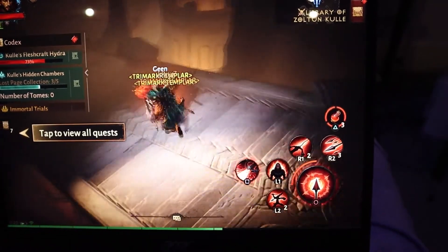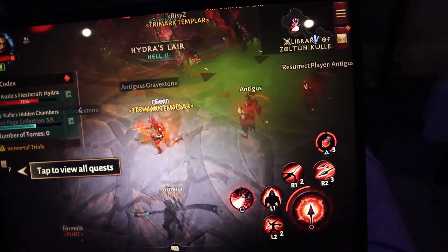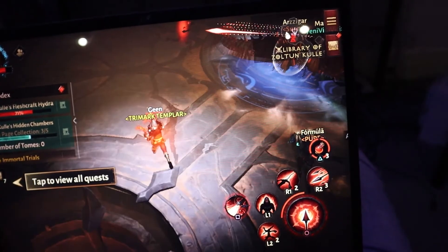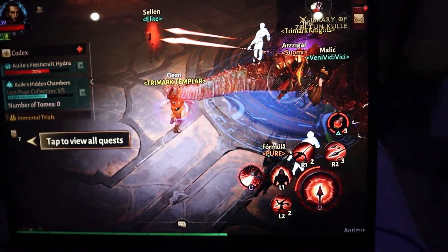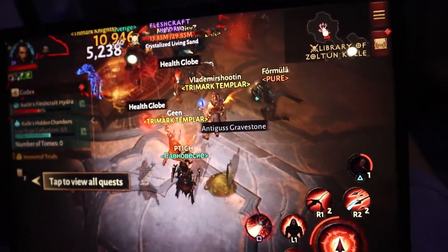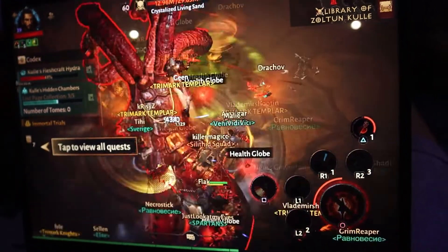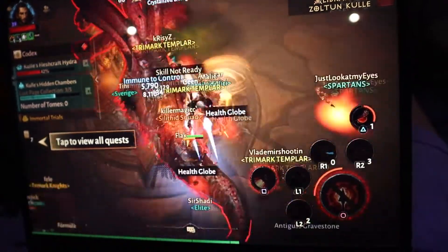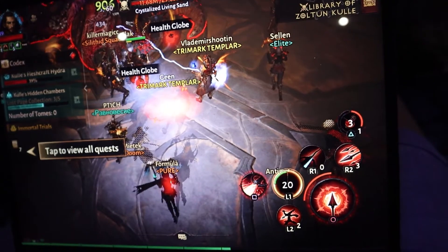Eventually it does work once it loads some players. If you really want to play on a slow device, go to less popular areas and farm the monstrous essences, grind the levels, and you should be fine. Once players load up, you can actually do the world boss surprisingly. Just bear in mind your gameplay experience may vary depending on your device. Enjoy your game.